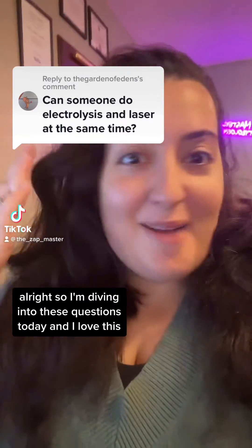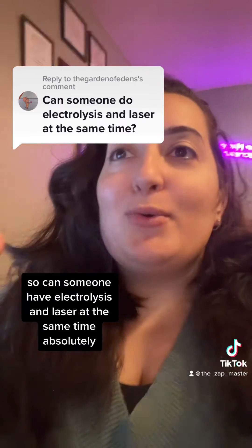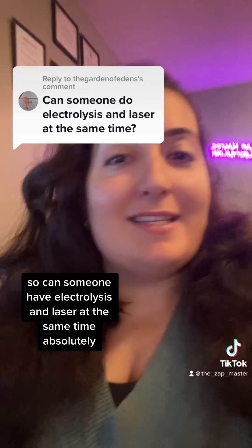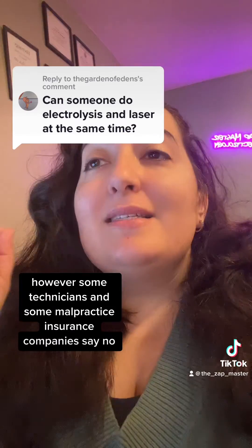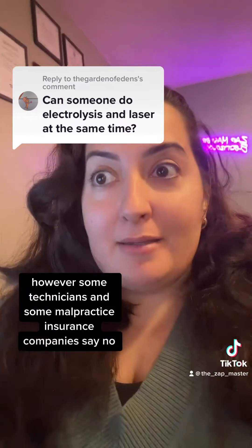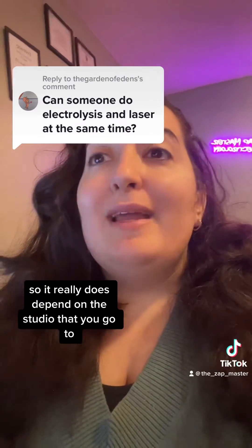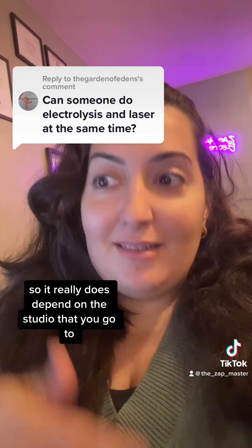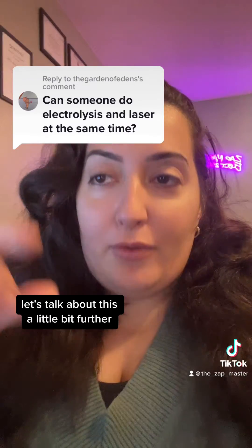I'm diving into these questions today. Can someone have electrolysis and laser at the same time? Absolutely. However, some technicians and some malpractice insurance companies say no. So it really does depend on the studio that you go to. Let's talk about this a little bit further.